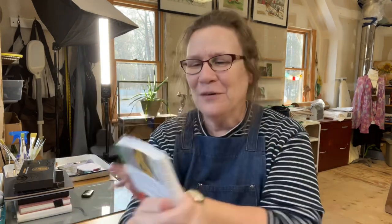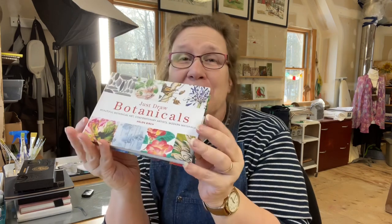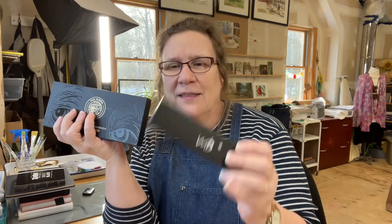Then you guys are not going to believe the second thing she bought me! Remember the Helen Birch books? I'm not sure if it was last week or the week before — I'll link the freehand book and the watercolor book in this video with clickable links below. But look at this book — oh my gosh! This is going to take more than one video to showcase all of this. I got an email from Paul Rubens that I can now do my review, so I'll be swatching these. This book probably deserves its own video.